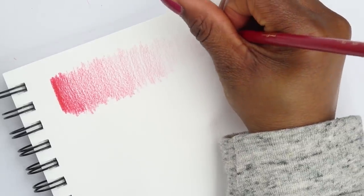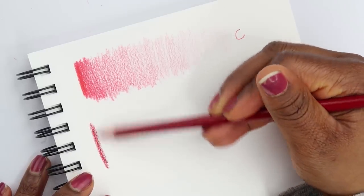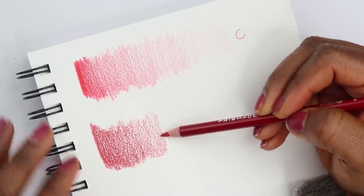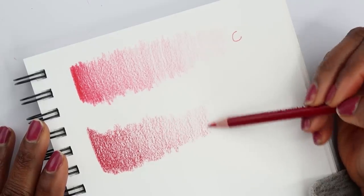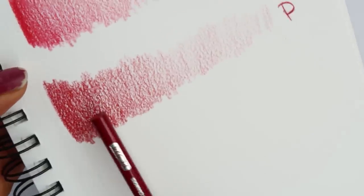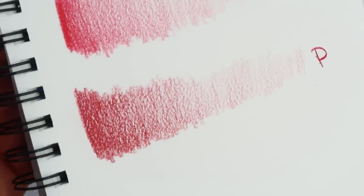Now for Crayola — C for Crayola — and then the Prismacolor. It's way easier to layer the Prismacolor; I didn't have to go back in over and over again, but it shows the same amount of texture as well. Honestly they look pretty similar — this one was just a little bit easier, but they both got the same job done.